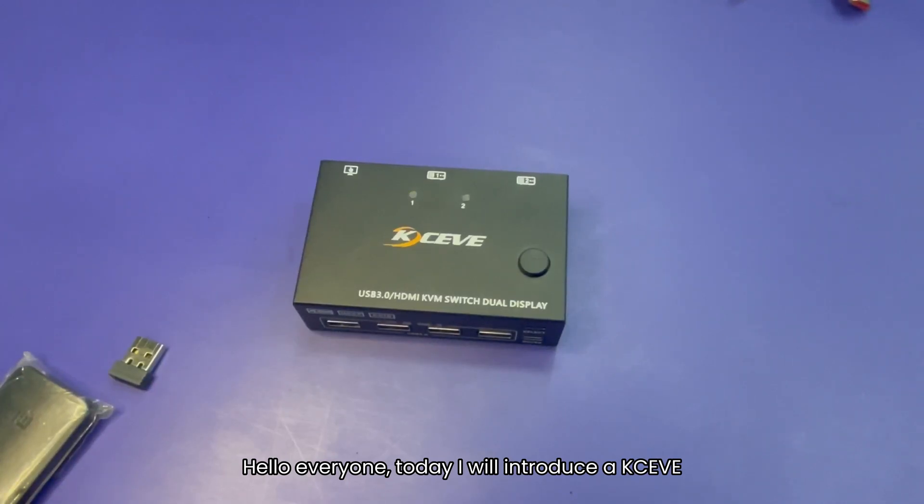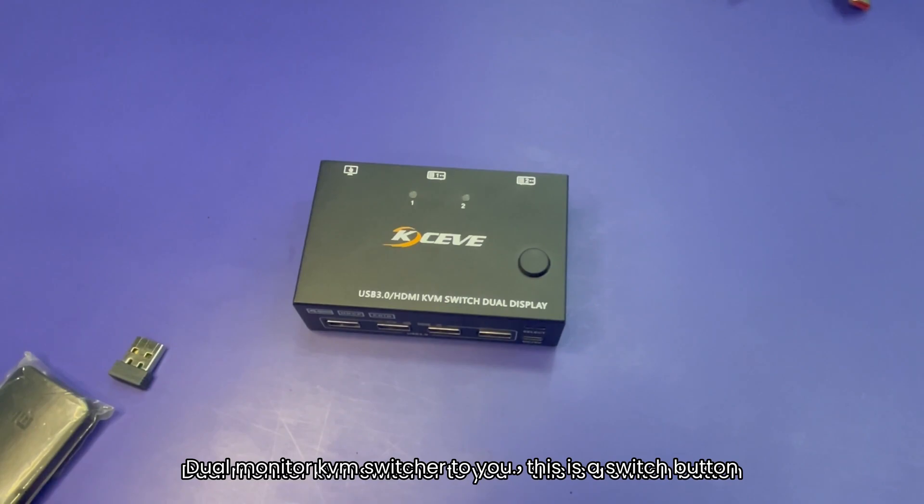Hello everyone, today I will introduce the KC-EVE dual monitor KVM switcher to you.